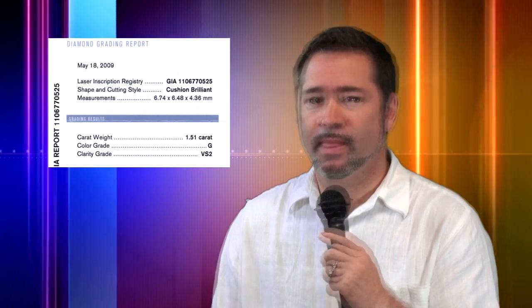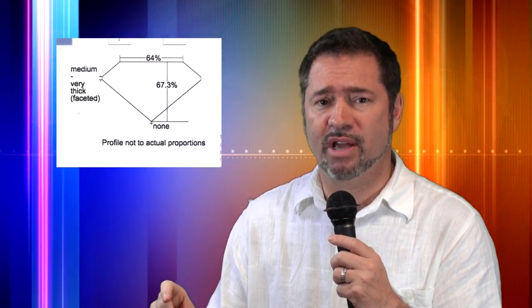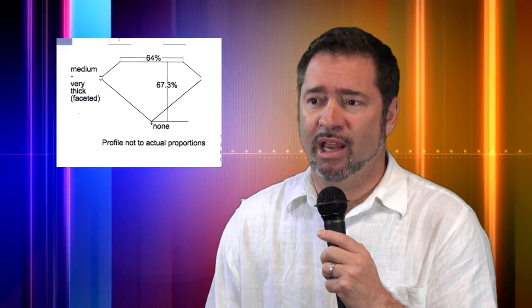On lab reports you do get useful general information: carat weight, clarity, color. GIA will look at polish and symmetry, give a basic facet diagram, and even give a total depth and table measurement. However, while this may seem like a decent amount of information on the cut of the diamond, it's really a poor amount of information — especially when making a buying decision involving thousands of dollars.